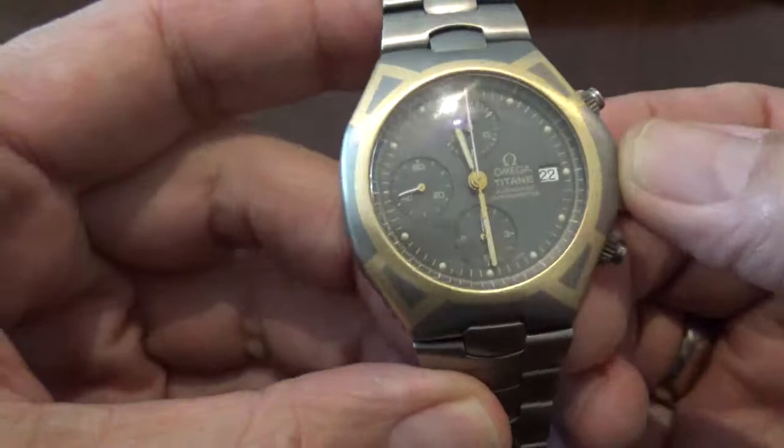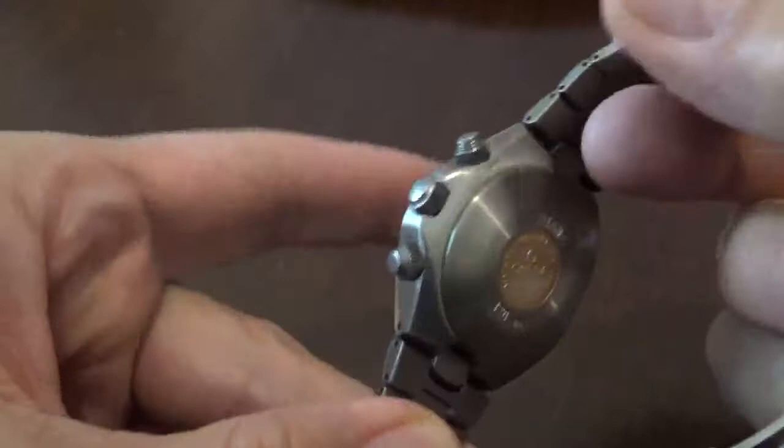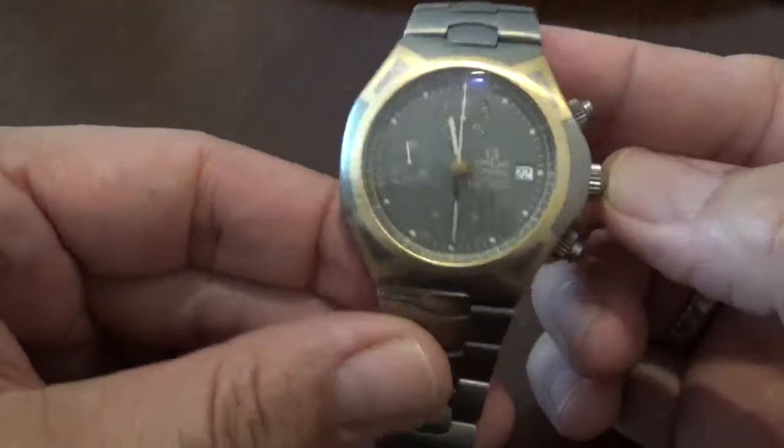This is the Omega Seamaster Polaris. This actually came out in two completely different variations — a steel version with a quartz movement, and this titanium version with an automatic movement.